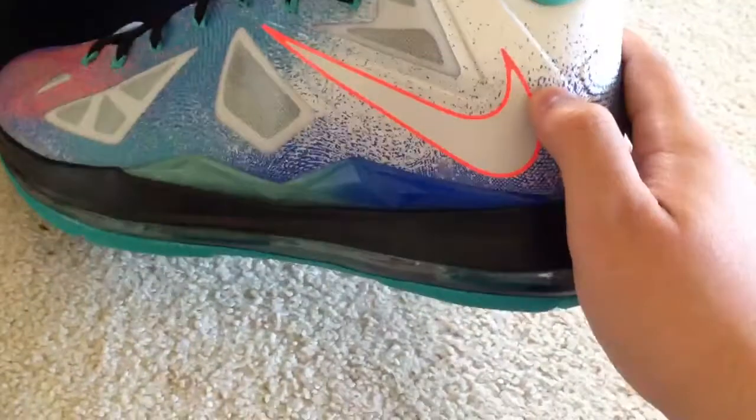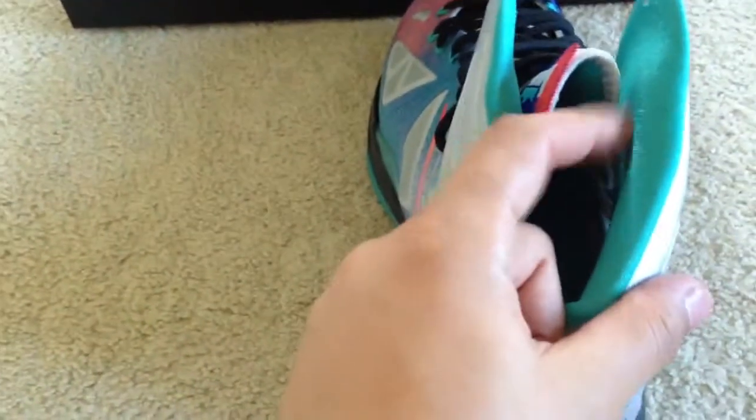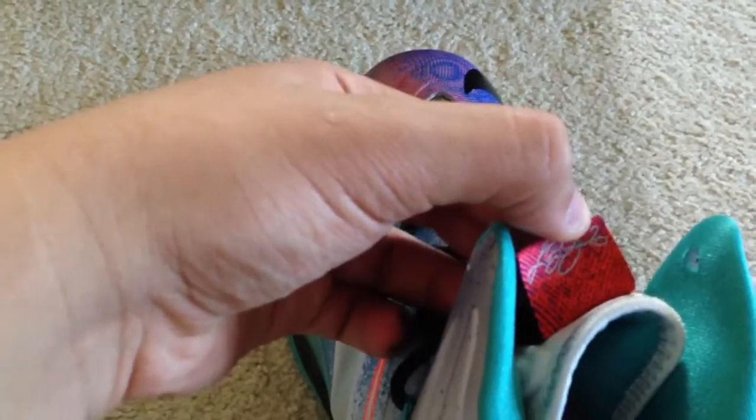You have your orange crimson check. Nothing on the insoles, just this mint green color. Sorry for my bird. You have the LeBron logo on the back.